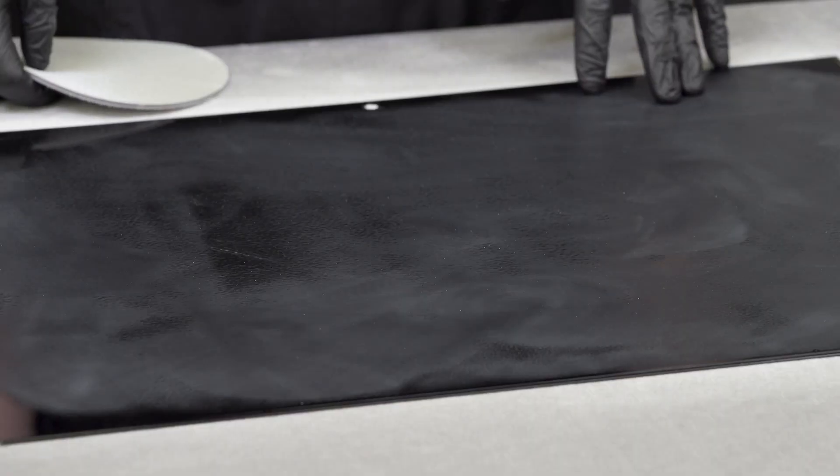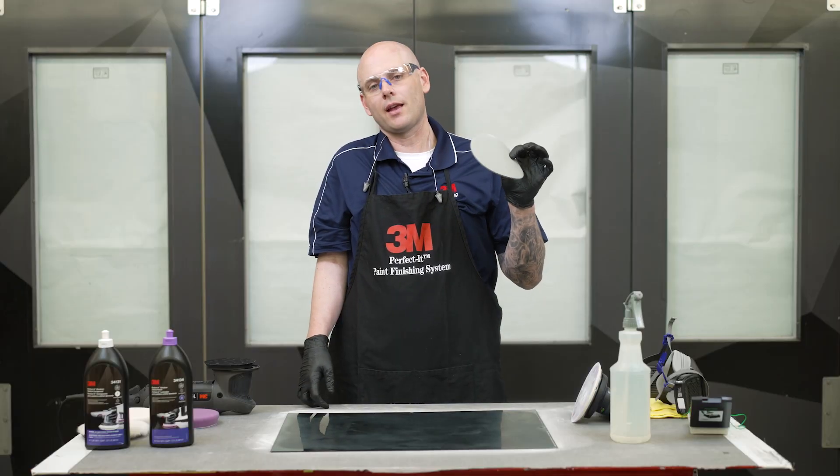We have all of our defects sanded out with 2,000-grade abrasives, so now we're ready to move on to our Trizac 3000.